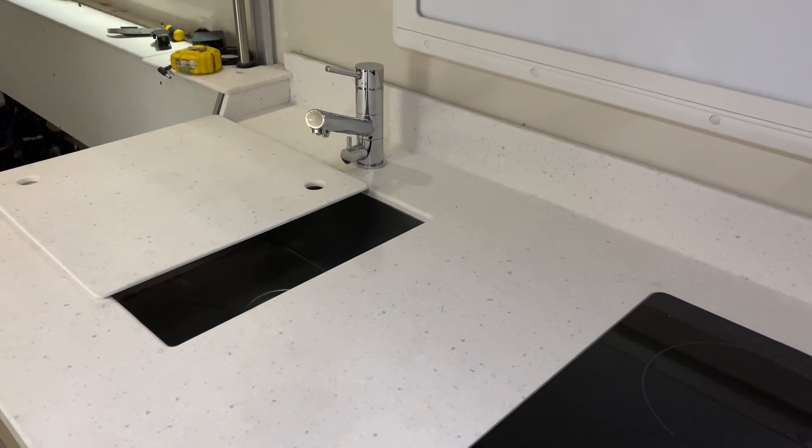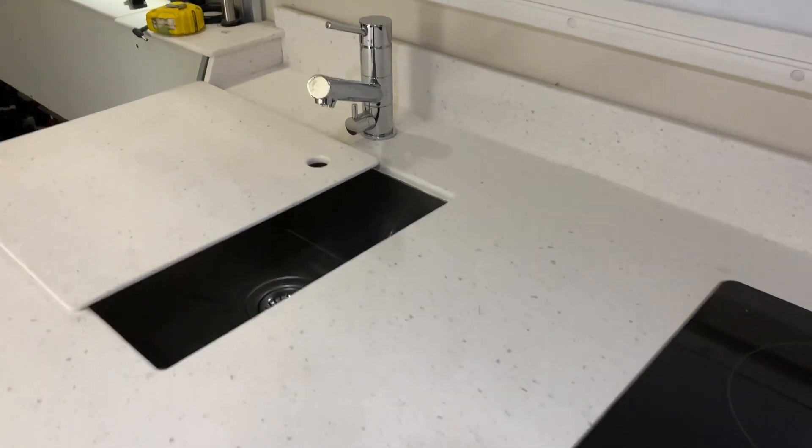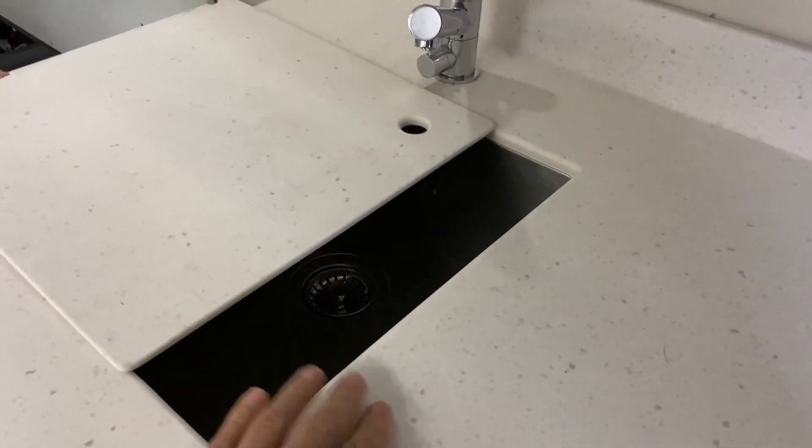Hi, Bruce from Safari here with Johnny, building an incredible motorhome in an Isuzu. We've got the sink in here with a very nice stone cutout cover that drops over the sink.